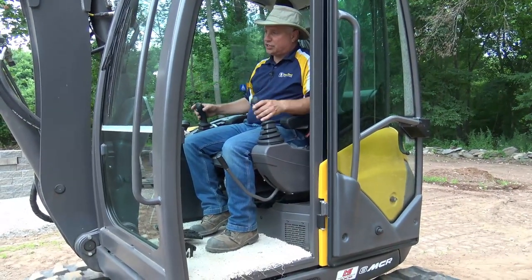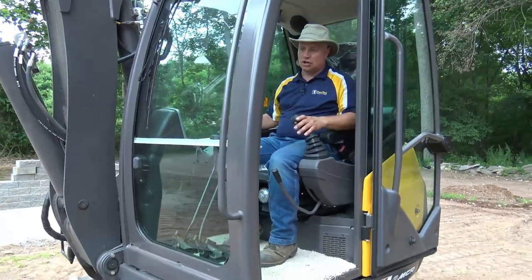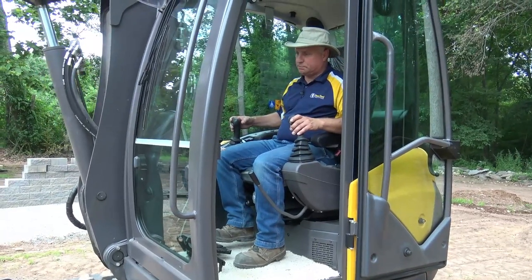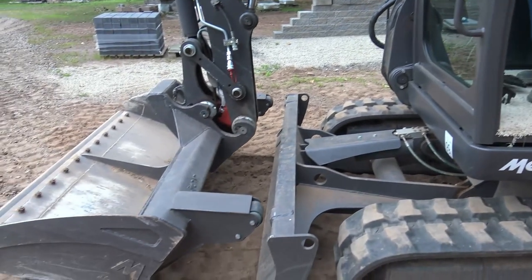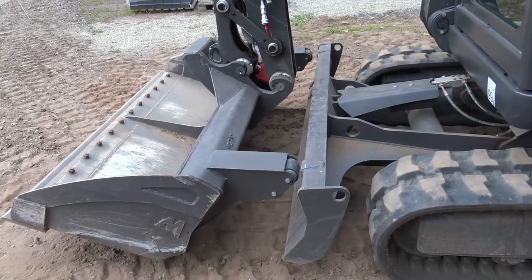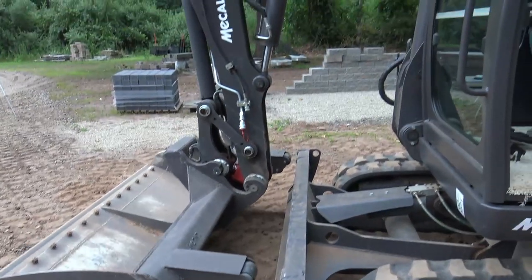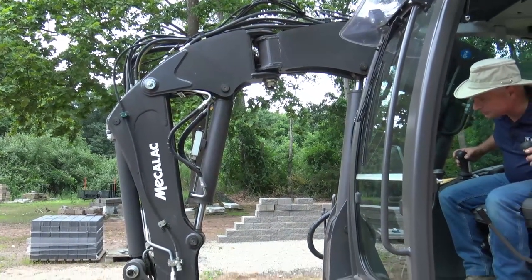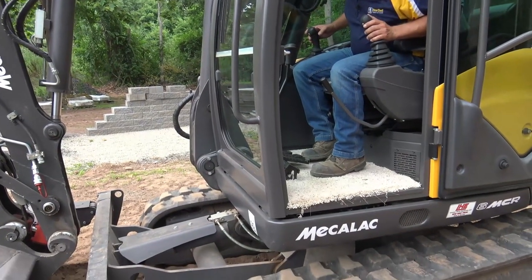So now when I want to switch — right now I'm in excavator controls, running as an excavator. If I want to get into skid steer mode, I pull this back. I need to get my rollers exactly on those bumps, those tabs. I'm just using my toggle — this switch here on the upper knuckle — to get myself nice and parallel.